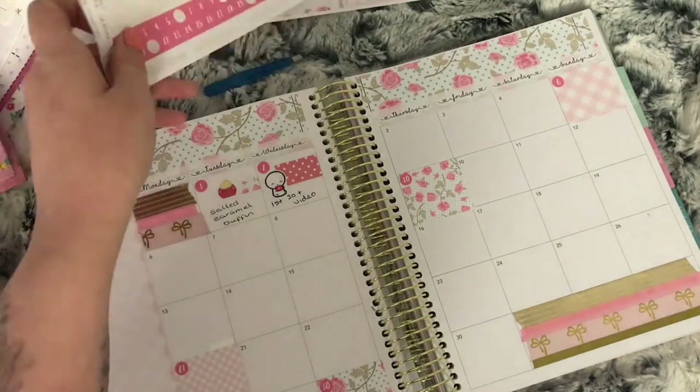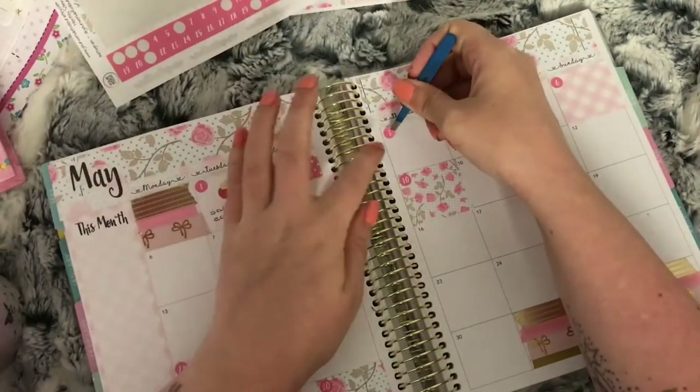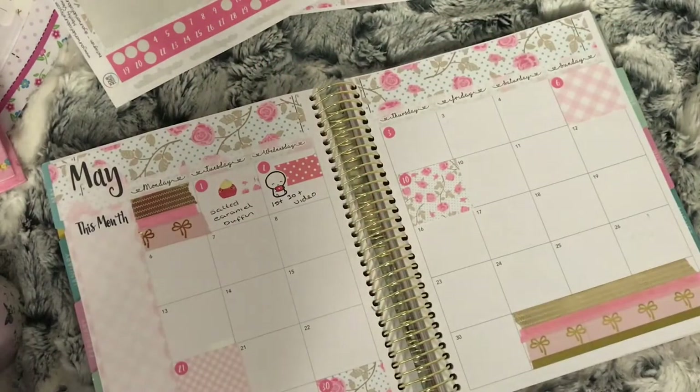There wasn't much going on on the third, so I just used a Fluffy Marrow Designs sale sticker to mark that the girls had a cake sale at school.